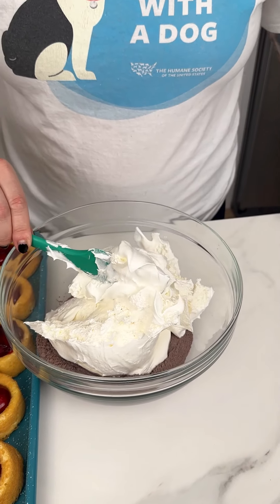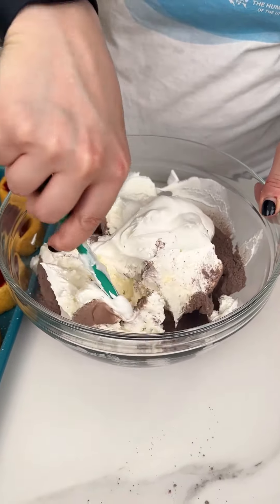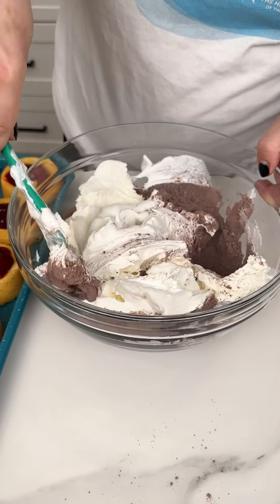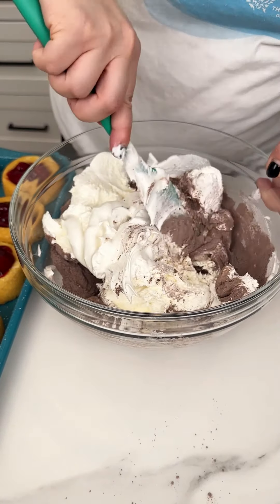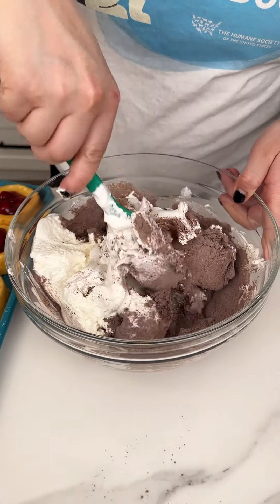Making sure we get all of that container in there, we give this a nice healthy stir. Oh my gosh, if you could smell that chocolate fudge — it's going to be a beautiful addition to our cherries.